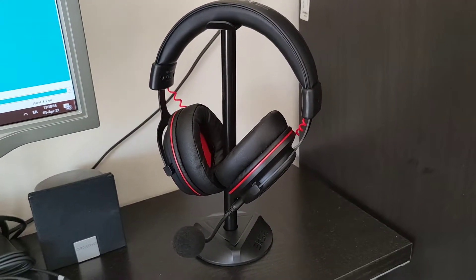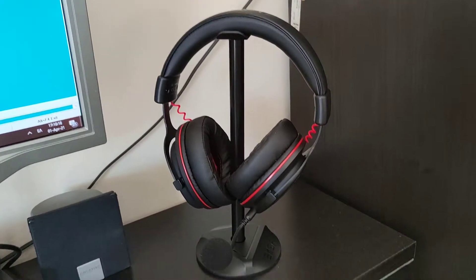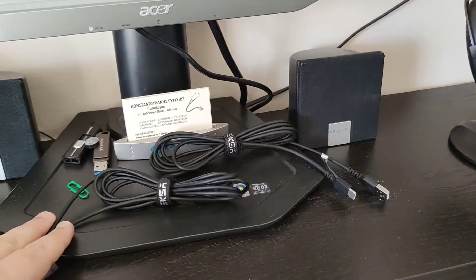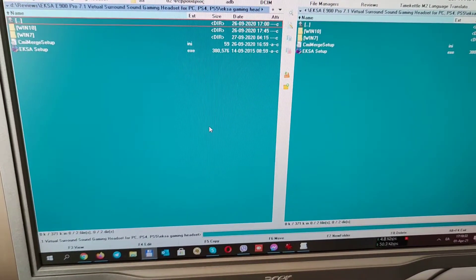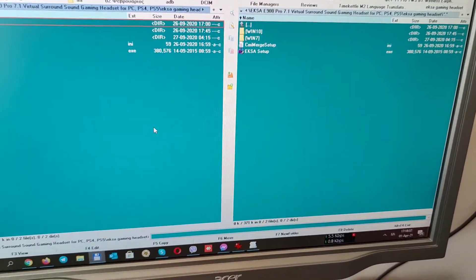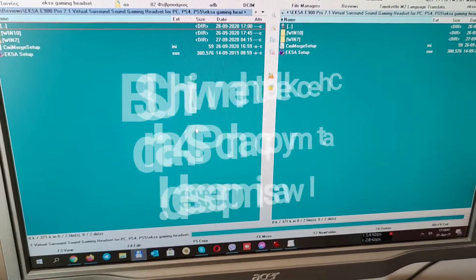I have the stand ready with the earphones placed on it, with the mic and the two cables ready to use them for my mini PC. I have already downloaded the driver that EXA provides, so I am going to start it and continue from my PC.